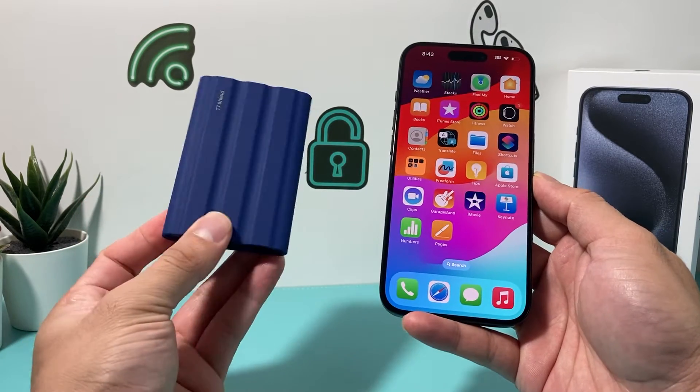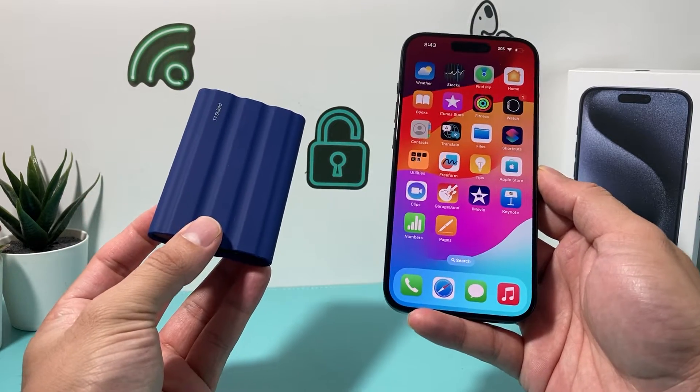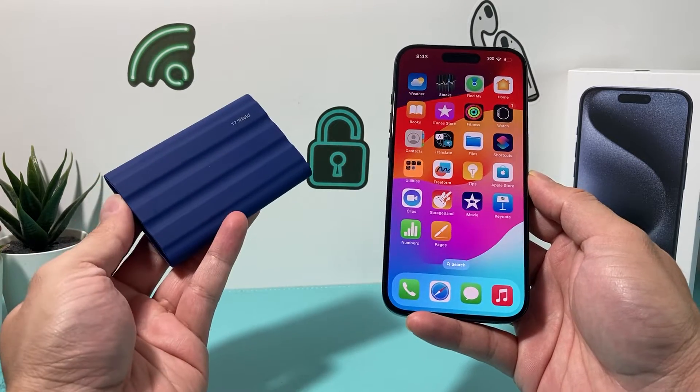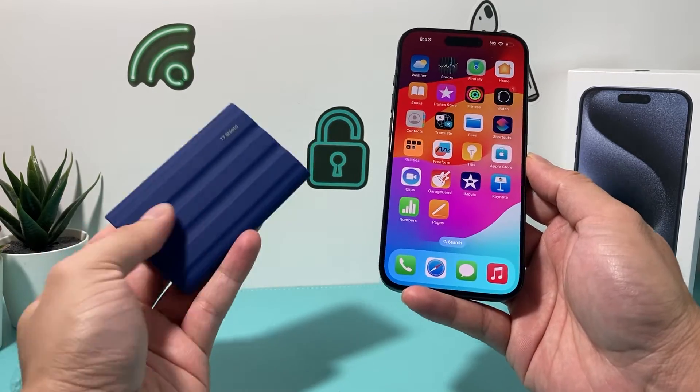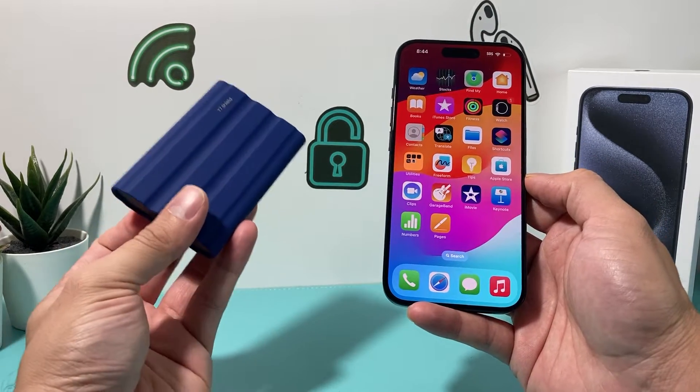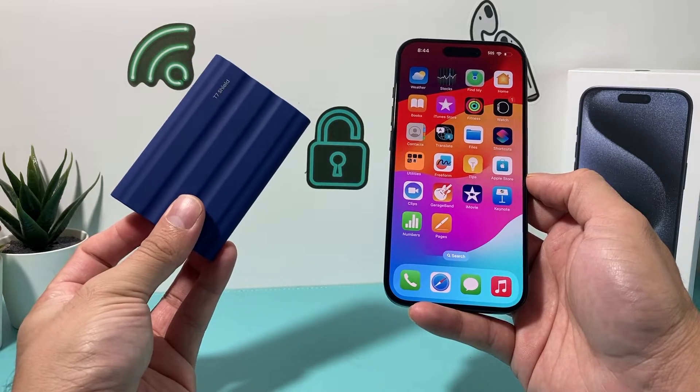Hey guys, TechCrunch with a video for you guys. In today's video, I'm going to show you how to record to an external drive with your iPhone. I have an SSD drive and I'm going to connect it and show you how I can record on my iPhone and then save it here, and also view those videos that I have captured on this device.